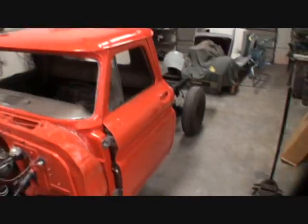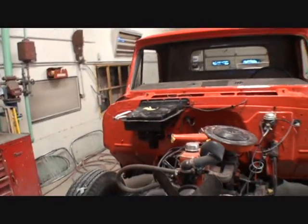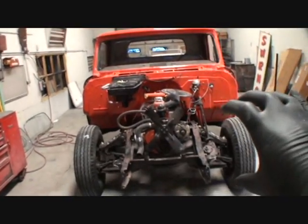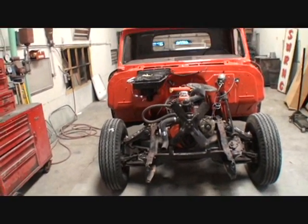What we're doing now is working on all of the front-end parts that go on the front end, including the grill, the grill shell, the fenders, the inner fenders, the core support, and everything else that needs to be done.